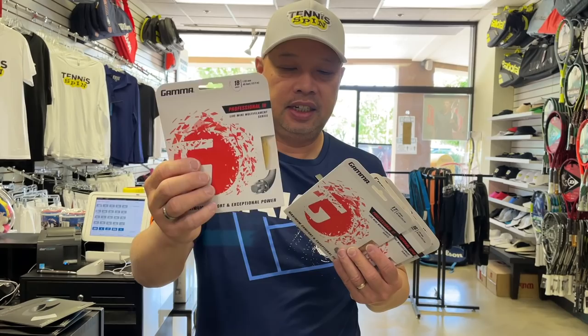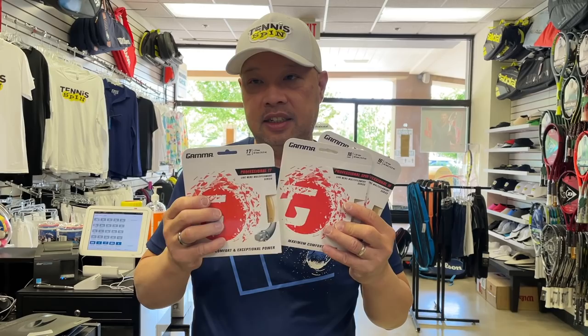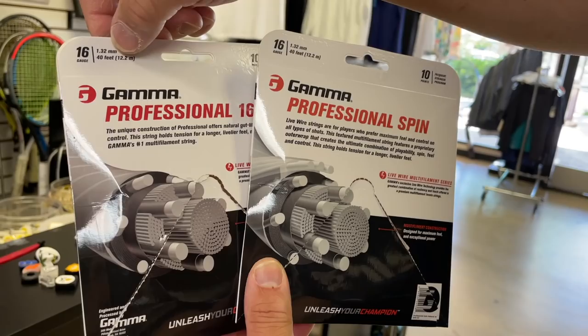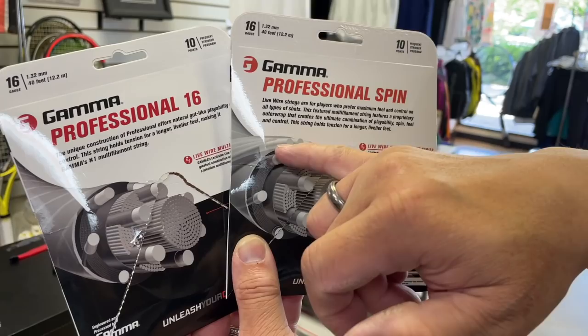What did we learn? There is a difference. The 18 gauge is 16 grams, and you go up about two grams when you go up a gauge. Between 17 and 16 it's two grams. Between 16 and 16 Spin it went up a gram because they added an extra wrap. According to their specs they're still 1.32 millimeters in thickness, but there's that extra wrap on top to roughen the string up — that's what gives it an extra gram.